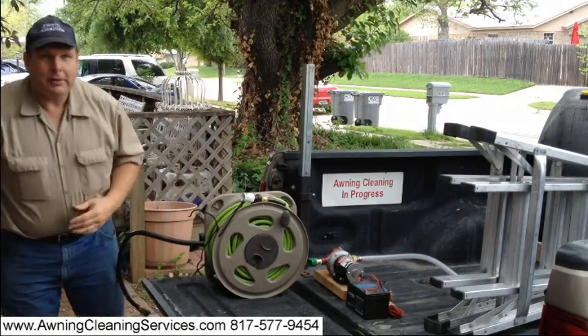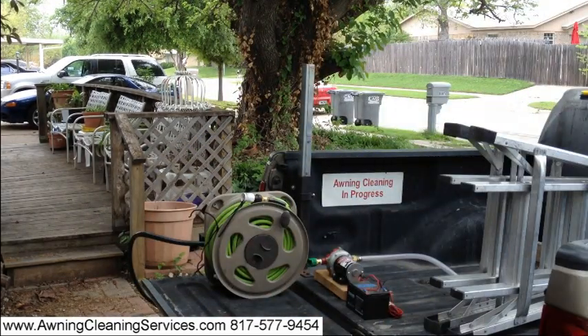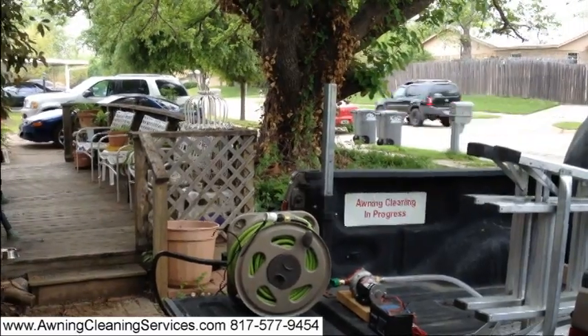I'll also show you another method that we're using to videotape this. This is being videotaped with my iPhone — it's an iPhone 4S and it's on a tripod. I'll show you how I'm holding it on the tripod so you get two for one ideas. Let me turn it around.